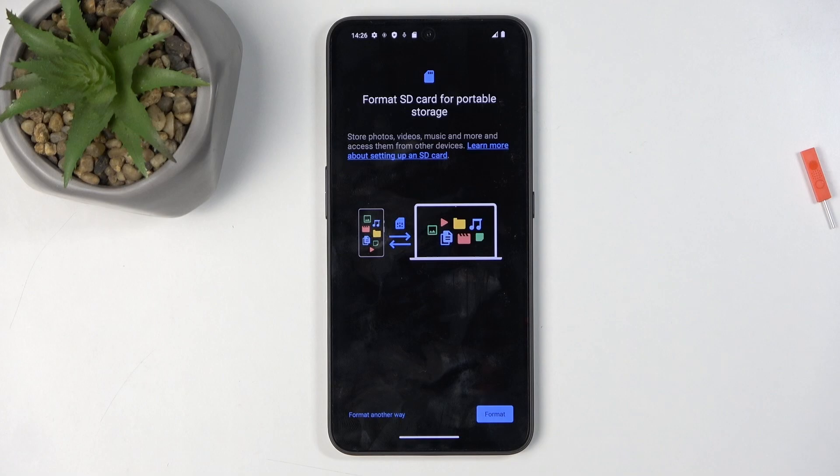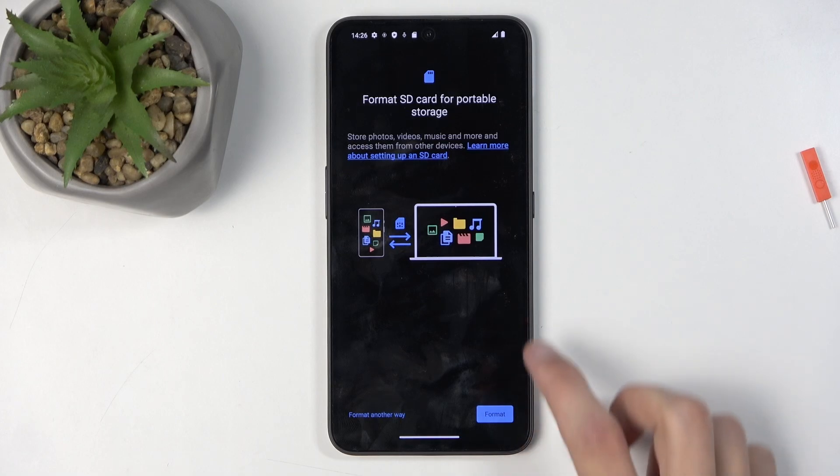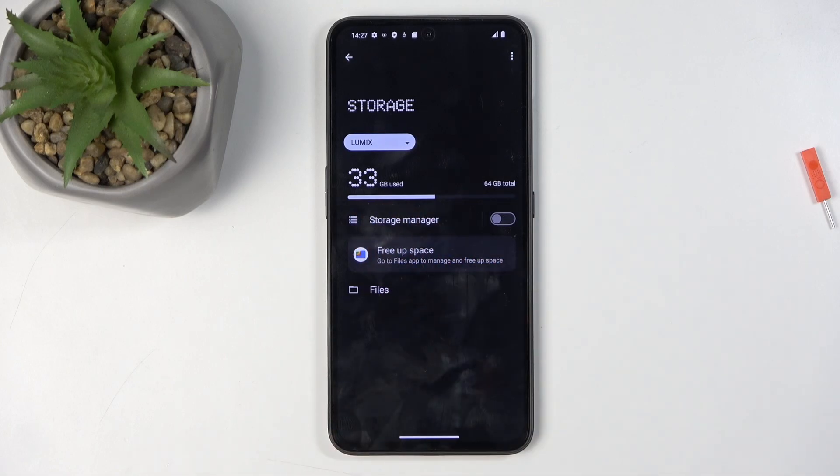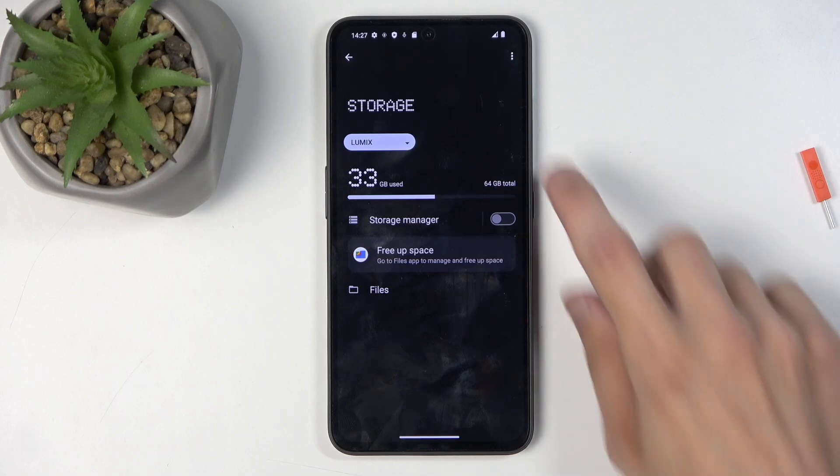Select format right here and if it prompts you once more to format, then do that once more. I actually don't want to format my card as it does have 33 gigs of videos right here that I do want to keep — that's my work. So I'm not going to be going through the format right here, but that's all you need to do.